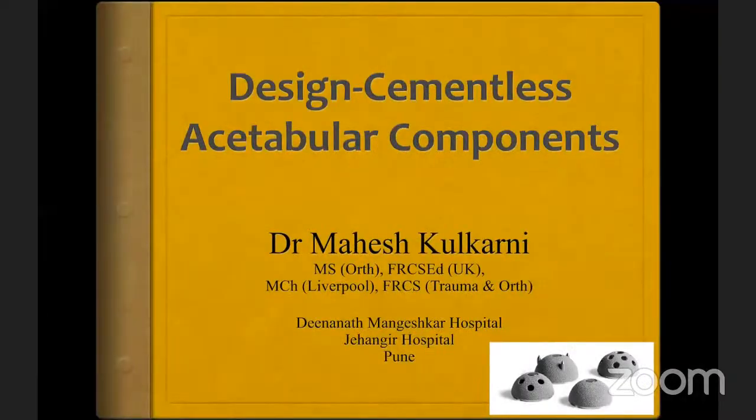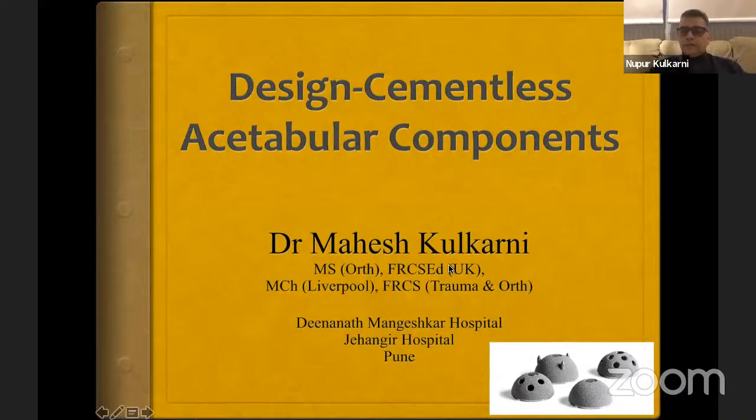Thank you, Kiran. Good to see Dr. Narendra, Vikas, and Surendra here, as well as Nikhil. The first thing we're going to do is talk about the design of cementless acetabular components. The majority of surgeons in India would probably end up using cementless components, for a variety of reasons we can discuss in depth later on.